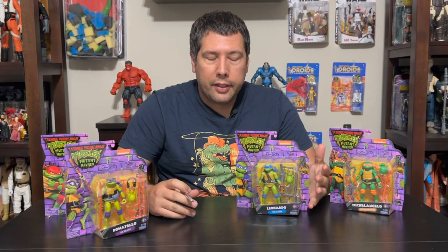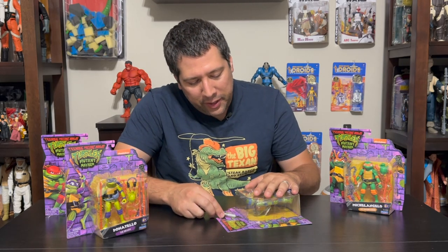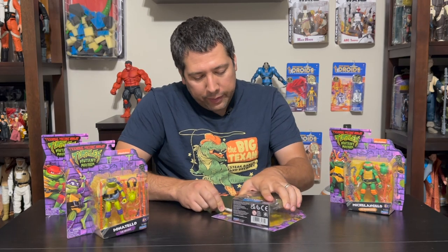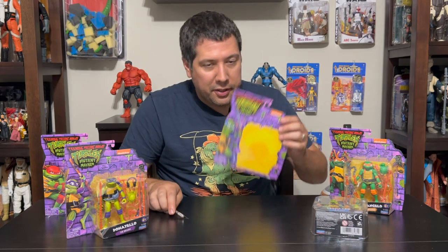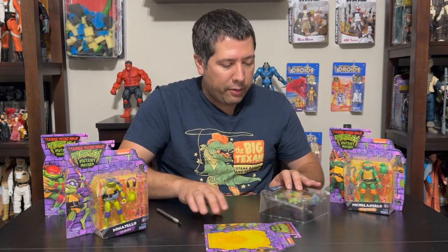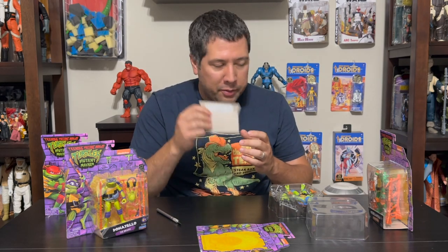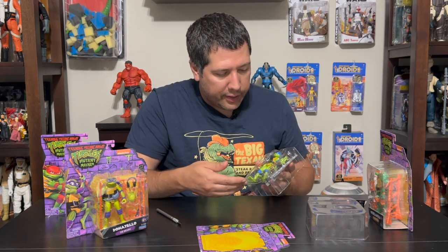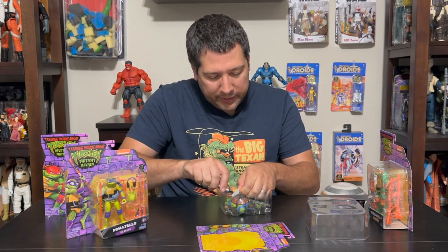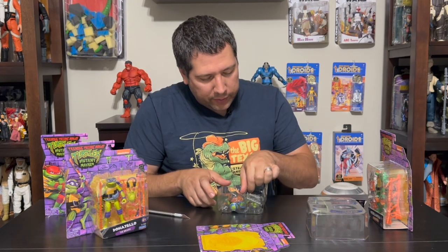Let's crack open these guys and check them out. I don't like unboxings — I just want to see what's inside. My technique is cutting exactly along the line of the package so you don't ruin the card back. I often keep the card back as a reference or just because I enjoy the artwork. So we have our fearless leader here — we're gonna start off with Leonardo. He's held down by a little piece of rope, so I'll work on cutting that off.